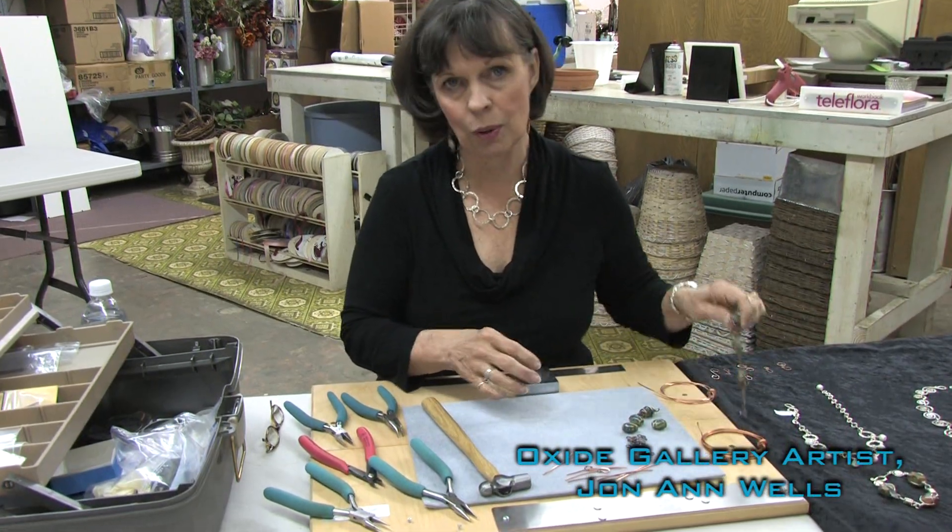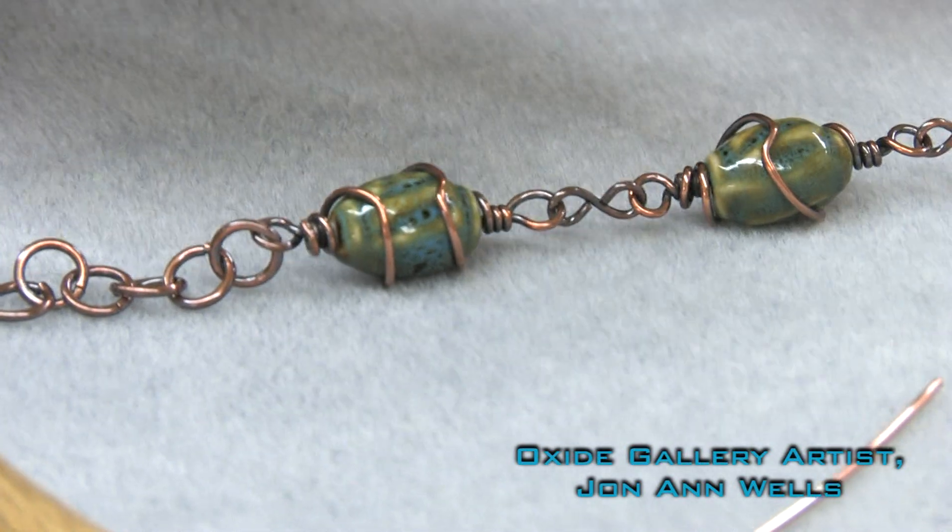Hi, I'm Jon Ann Wells, Oxide Gallery Jewelry Designer, here with another quick tip to show you how to come up with this finished product, which is a bracelet wrapped with wire.